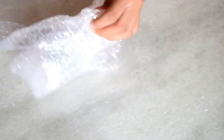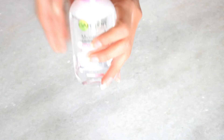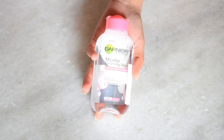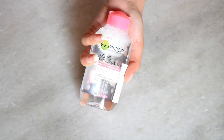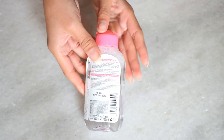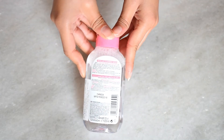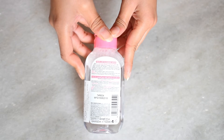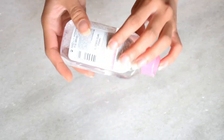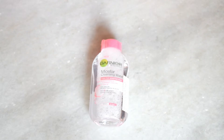The third product I have is Garnier Micellar Cleansing Water, which is also a makeup remover. So I have both Nivea and Garnier Micellar Water. Many people have reviewed it positively, so I ordered it. This makeup remover claims to clean and remove eye makeup without any rubbing. It has no perfume. The net quantity is 125 ml and its price is ₹175. There was no discount.